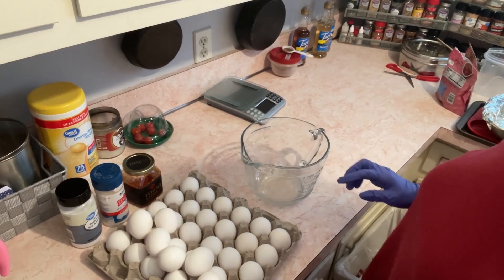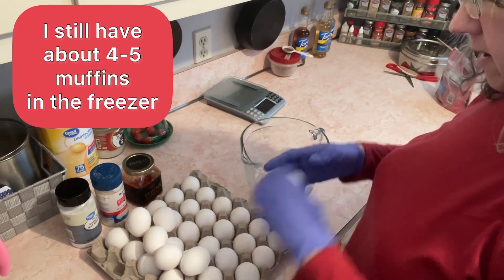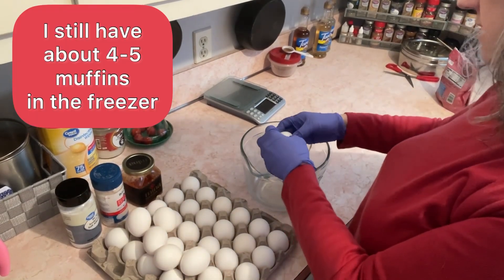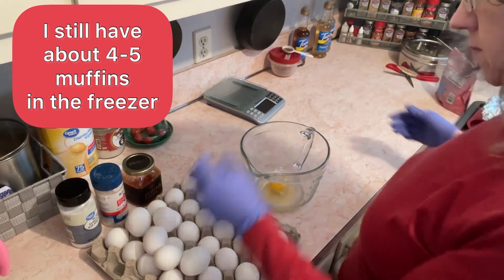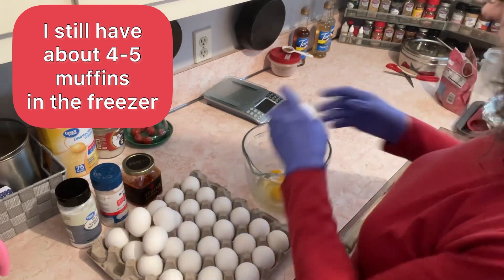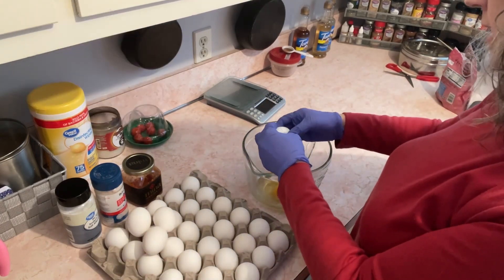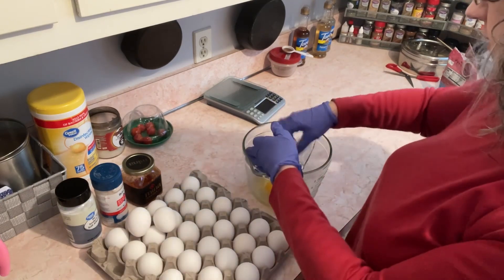Good morning. We are going to make our egg breakfast. Today, instead of doing my muffins, I'm going to do a casserole. Just going to try it. I haven't done that in a while. I was kind of craving some onions and peppers with my eggs, and so that's what I'm going to do.